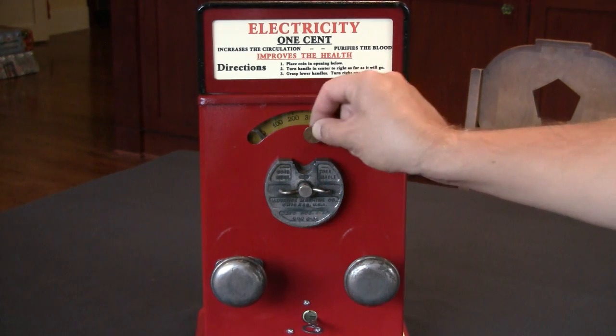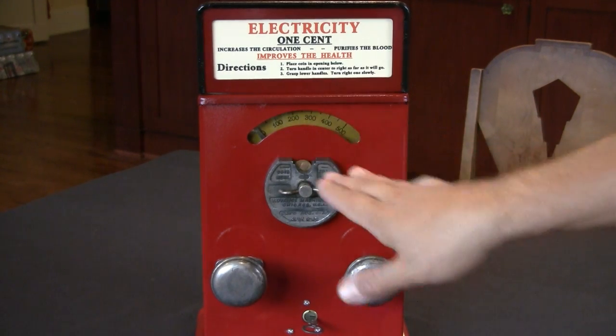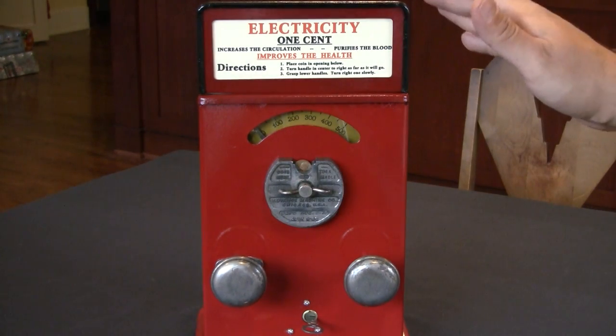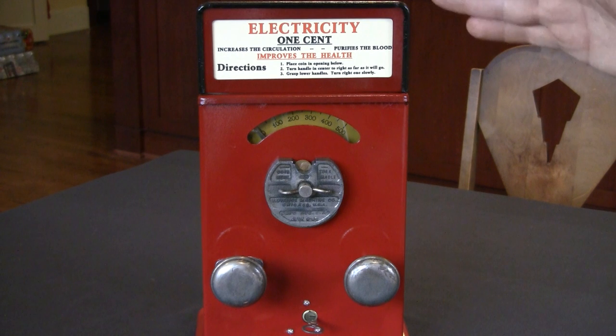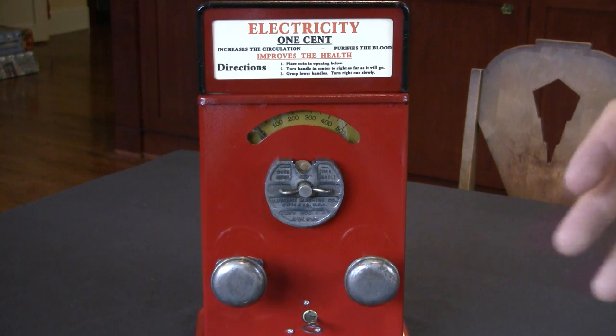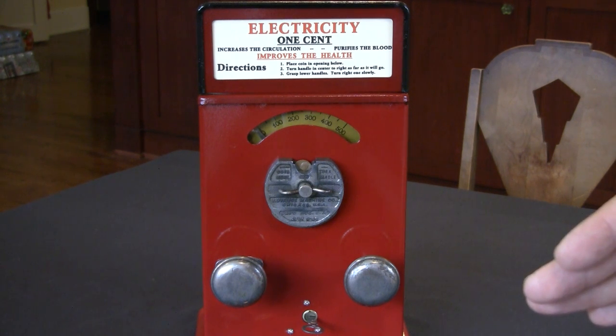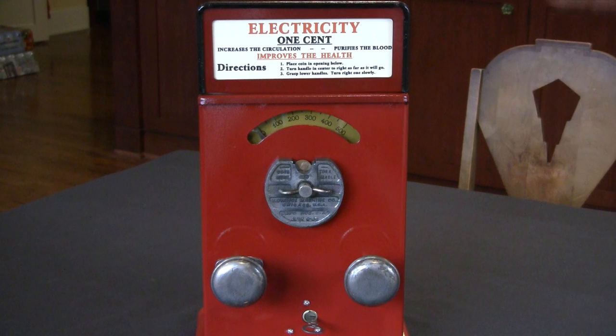So let's go ahead and play this machine. When we put a penny into the coin slot and twist it, you'll hear the internal clock mechanism start. That's a timer that ticks down and counts down, turning on the circuitry inside, then shuts everything off so that the battery doesn't go dead.